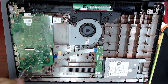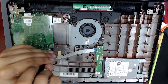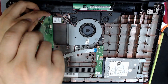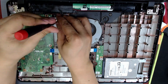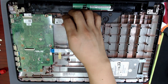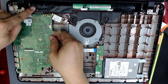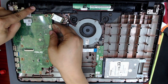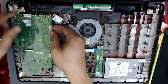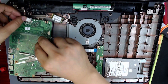Remove the screws that hold the motherboard. Remove the screw that holds the Wi-Fi card and disconnect the card. Lift the motherboard carefully, press the battery to disconnect it, then disconnect the cable from the screen.